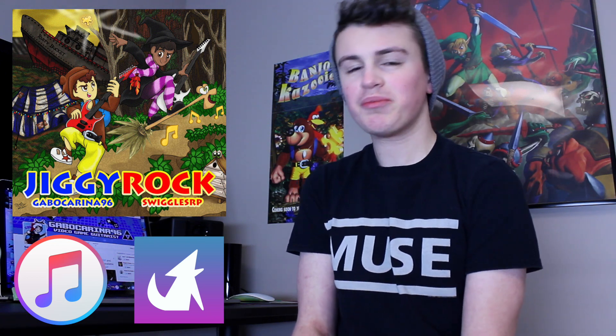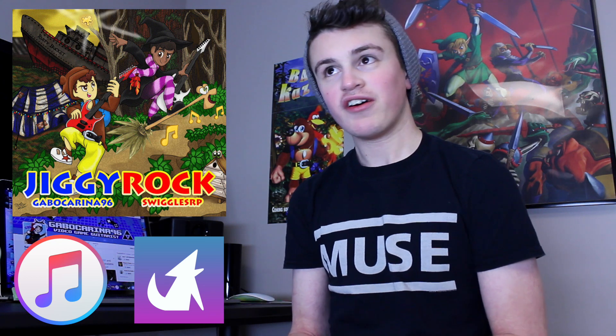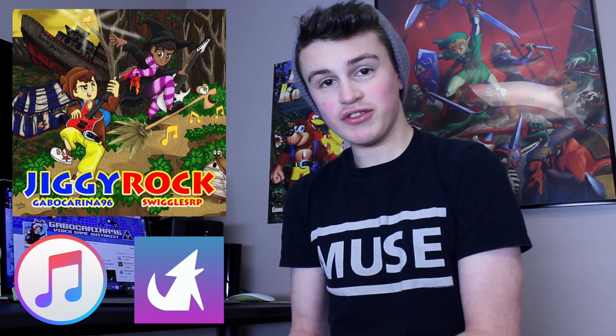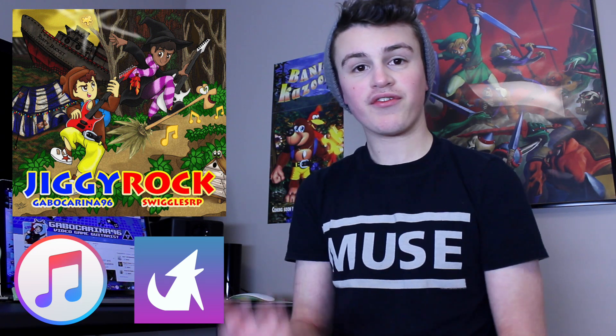All the songs have been remixed and remastered pretty much from scratch, which I'm super happy with. For me it's like the definitive versions of my four favorite Banjo Kazooie covers that I made, and I'm very excited for you guys to hear the difference.